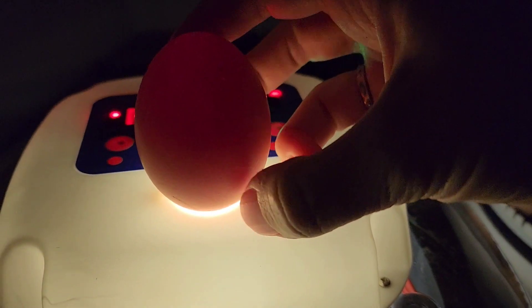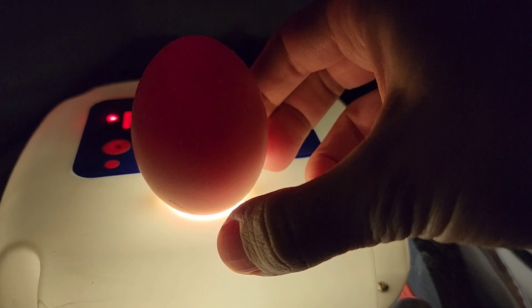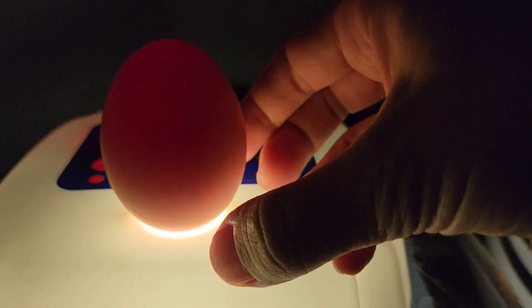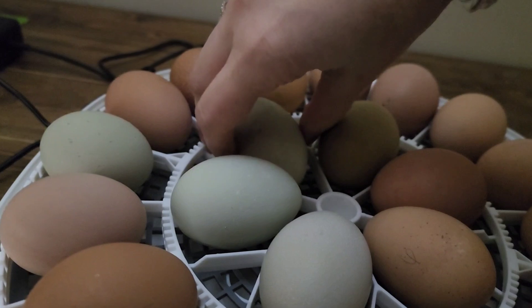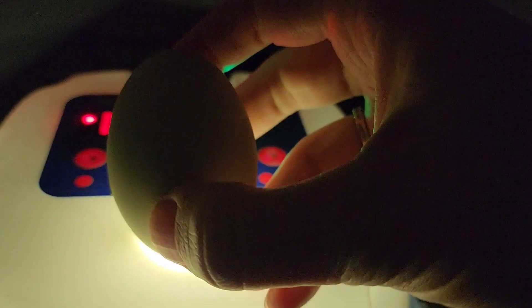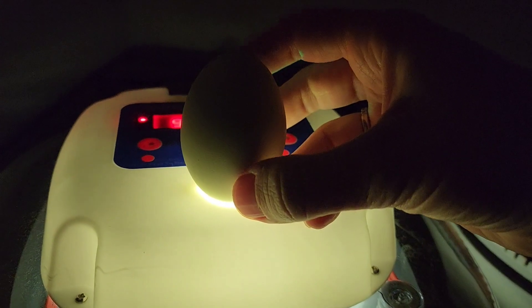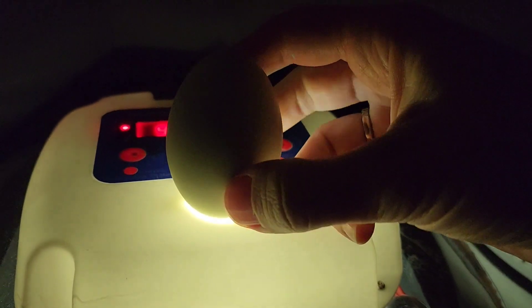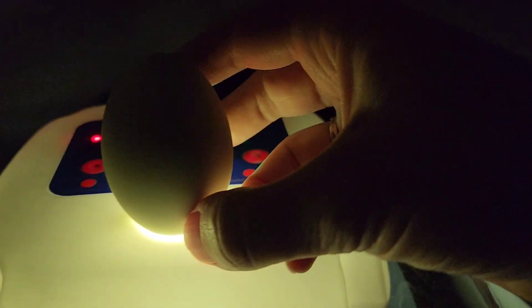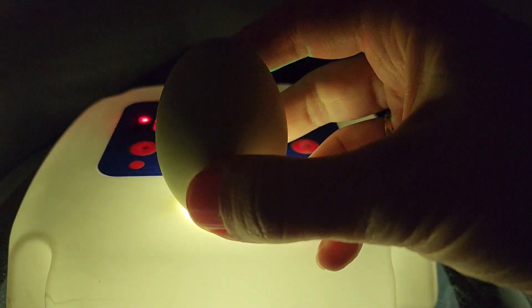Here's a darker colored egg — it's going to take a little bit more to see. You can also see some movement in that one as well. Here's another kind of bluish-green one. That one you can't see — it's one of the green ones where we're not getting any light to go through the shell, so that one's just going to be kind of a guess.